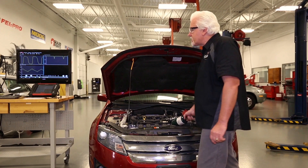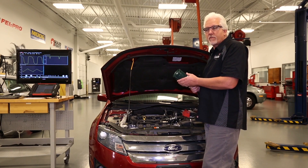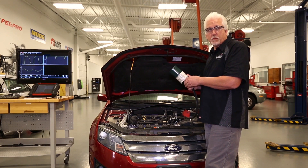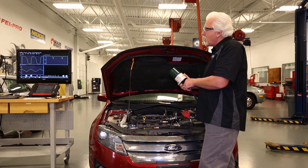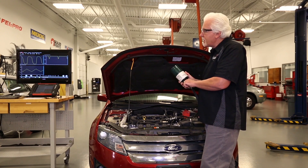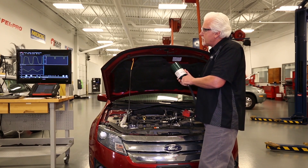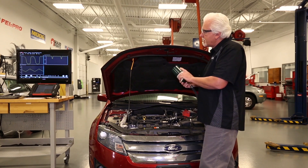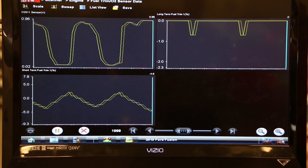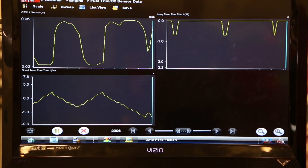In order to test this sensor, I want to enrich the cylinders on this vehicle. The way I'm going to do that is by putting some propane into the intake manifold. When we open the propane, we'll expect to see the sensor voltage go high and the short-term fuel trim go negative. I'm opening the valve and watching the sensor voltage — notice it stays high, right around 900 millivolts. At the same time we see short-term trim start to go negative.